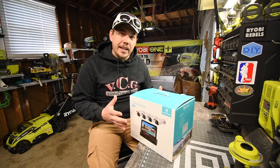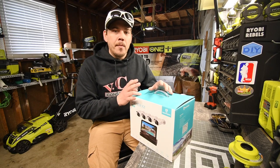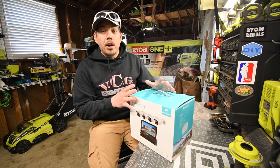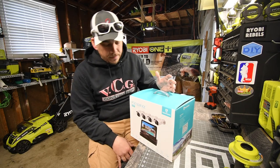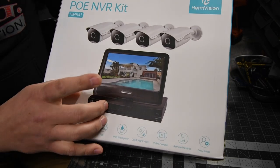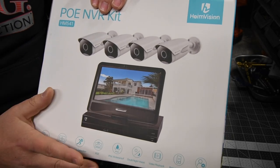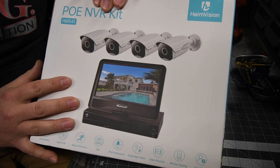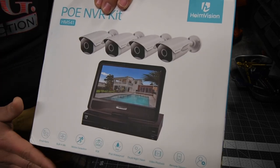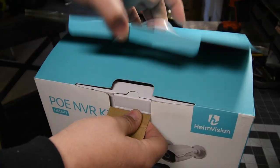From my understanding, this model does not come with the hard drive — you can buy the hard drive separately. This kit comes with four cameras, an NVR, and a monitor. It does have an HDMI port so I do not plan on using the included monitor; I want to set this up to watch on my TV. It's also mobile friendly so we are going to download the app.